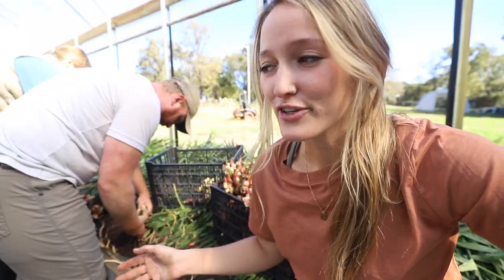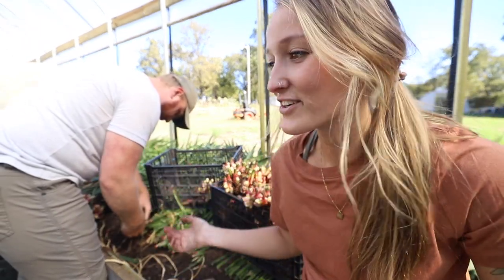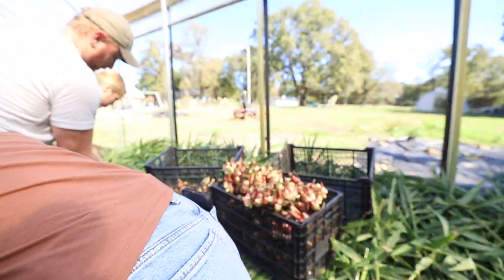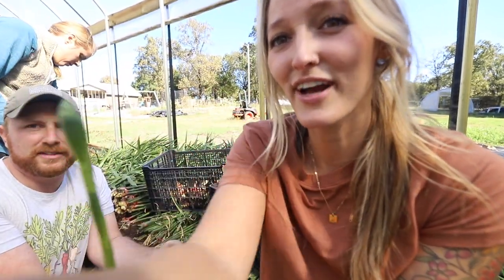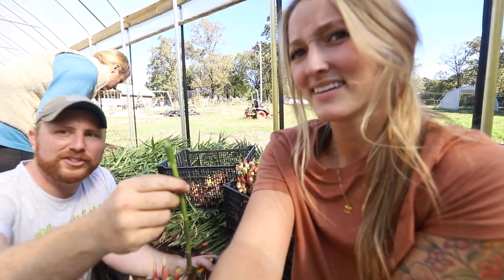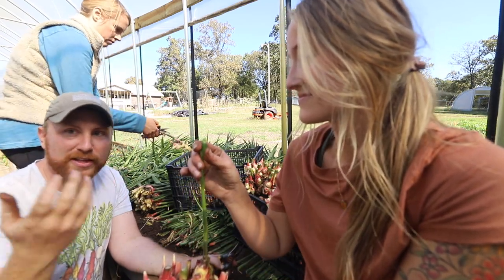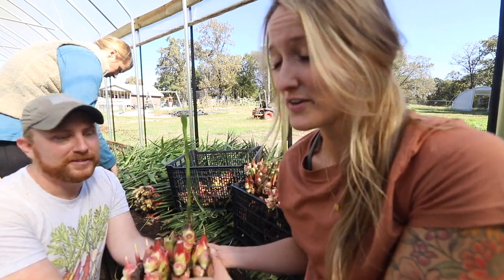Sean had mentioned earlier he'd never seen a ginger plant actually go to flower, and as we've been cutting all these off he has found several. We're going to show you guys what that looks like — they're otherworldly. They get like the size of your fist, with all these weird little formations, and they hold a lot of moisture. There's even a thing called shampoo ginger — you can squeeze the flower and all this liquid comes out with the consistency of shampoo, you can wash your hair with it, and it smells like ginger.